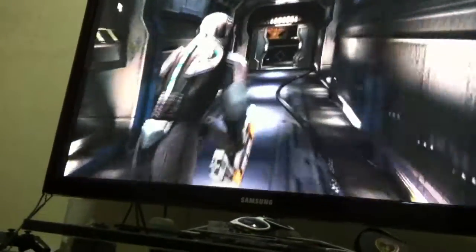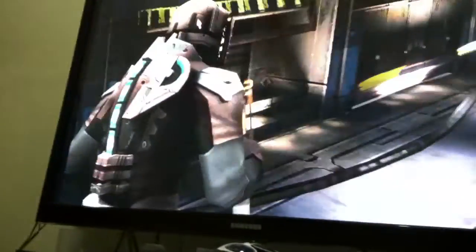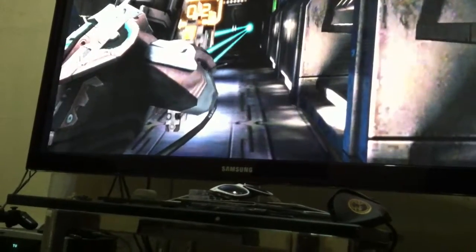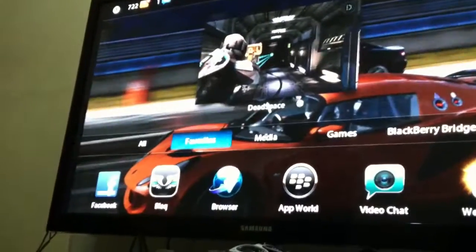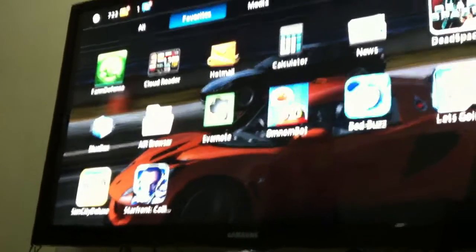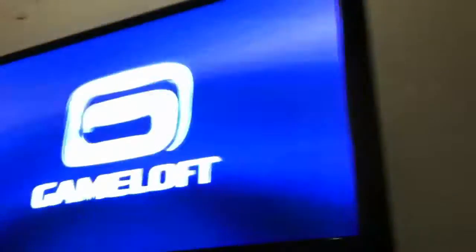This is interesting. I mean, I couldn't play like this, but I'm using the mouse to move. I don't know how on earth I could play like this, but it's pretty interesting. I think I'm going to move things around. What else do I have? This should work out — maybe not, because this requires a lot of multi-fingered stuff.